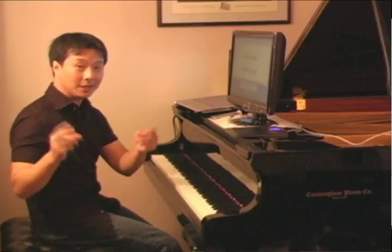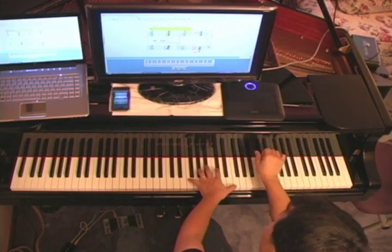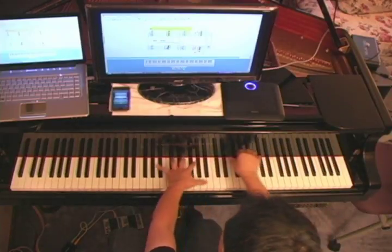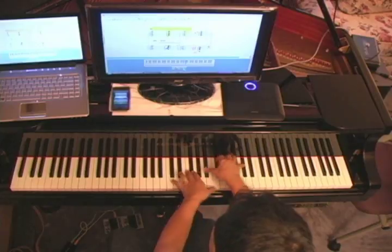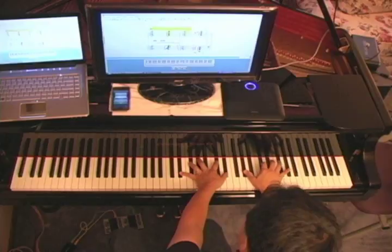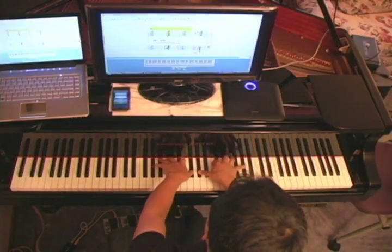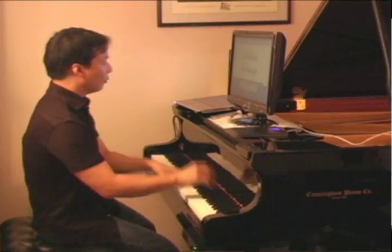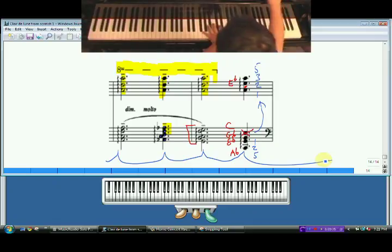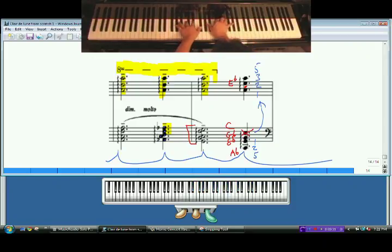Let's hear it both ways — the real way and then the cheating way. That's the quote-unquote real way, and here's the cheat. Pretty close — that's hard to tell, yeah. One last thing very quickly: pedal on every single measure like this, and you want to hold the fingers until you can change the pedal. Another reason I like the cheat fingering is that you can hold all the notes before you catch the pedal.